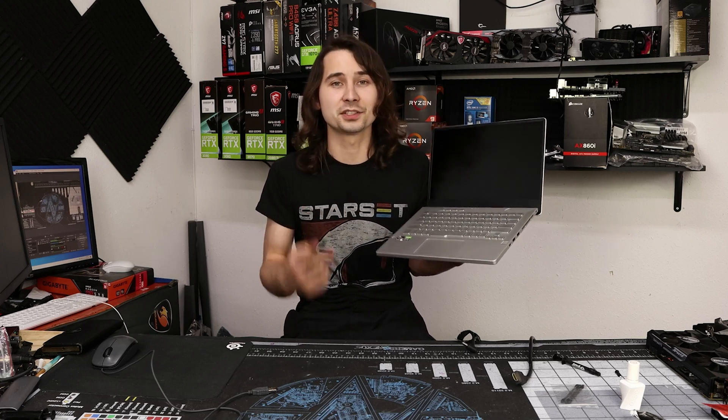Regardless of how well this works, I do not recommend putting liquid metal on your laptop. The main reason being it is conductive, so if it gets on any other electronic component it can short it out and destroy your laptop. Because it is so conductive, it can literally heat the chassis up to burning temperatures. And you can definitely run into power limits where adding liquid metal doesn't actually increase performance at all.